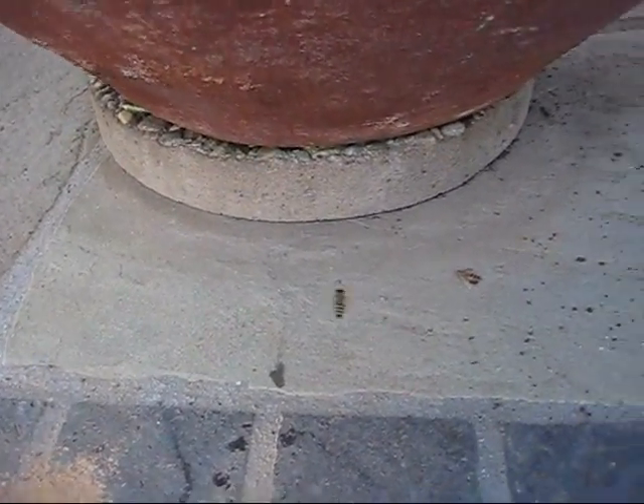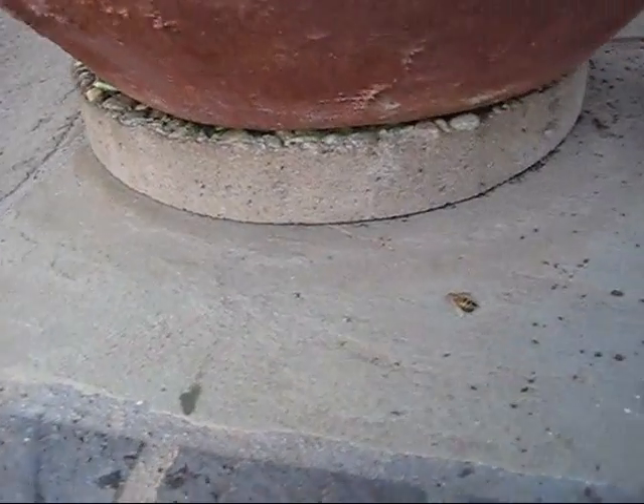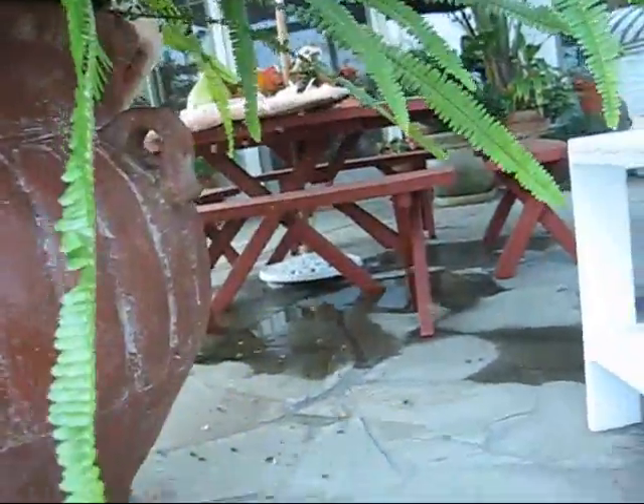I'm going to show you part of the territory that comes with having a beehive on your property — you're going to have ants. See all the ants? So this hive has been here for about two years, and these folks can no longer enjoy their picnic table out here on the patio.